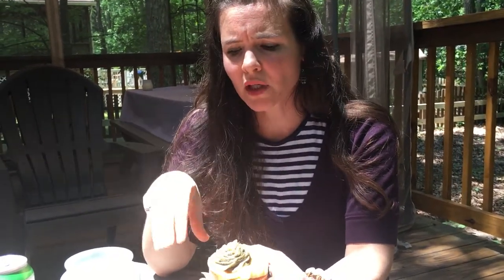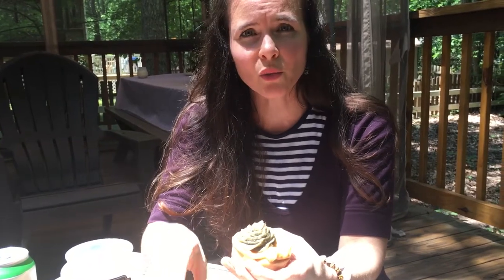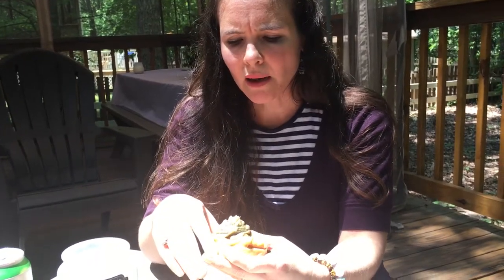Nettles is really good for the skin — it's anti-inflammatory, it's astringent, and it's loaded with vitamins and iron. It also makes a really great tea. I find that with a lot of my soaps I like to use things that are good internally, because I know that they also work externally.